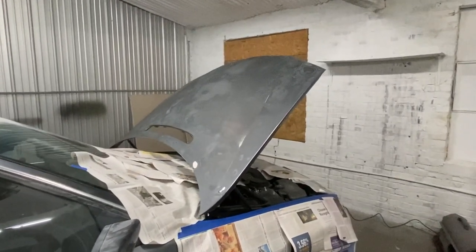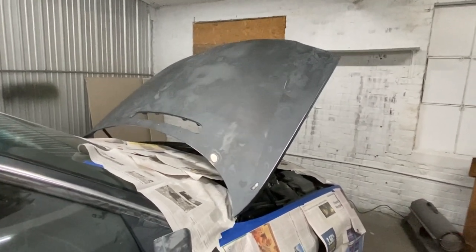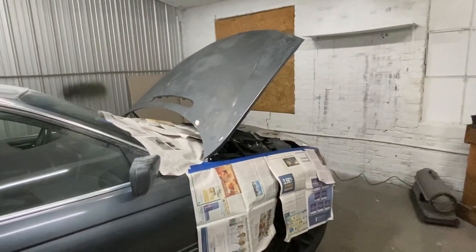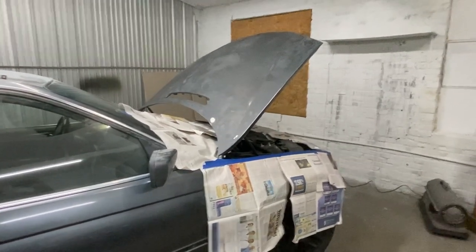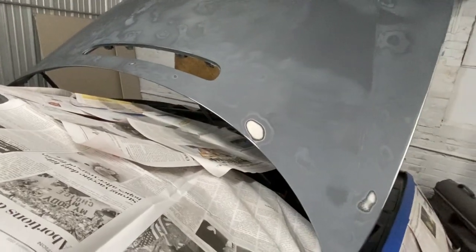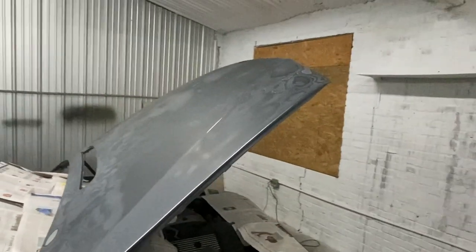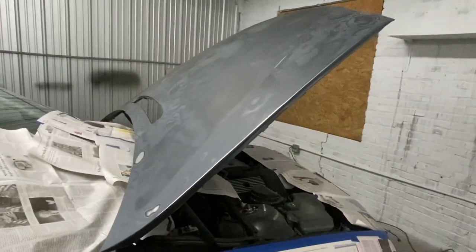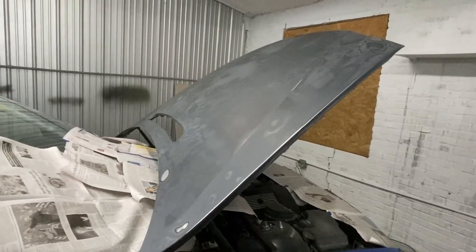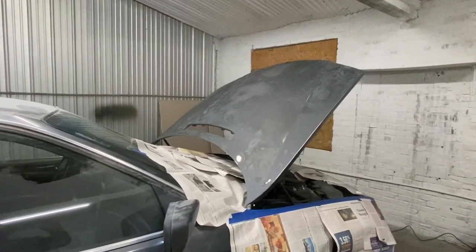The hood is all sanded up, all the crappy clear coat is off. I'm going to use a self-etching primer — as the name says, it etches and grabs hold of the paint or bare metal, since there are a few spots that went through to bare metal. That primer is going to create a new good base coat. I'll hit the edges first, close the hood down, do at least one full coat, check how quick it dries, and then try to do a second coat before I head home tonight.